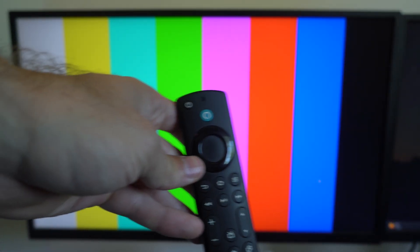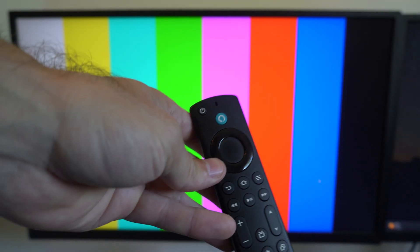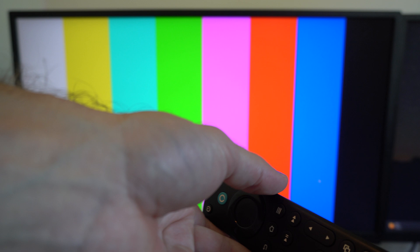Now we're going to let go. There's not going to be any blinking light or anything indicating that my remote is now reset. So you just have to hold it down for 12 seconds.